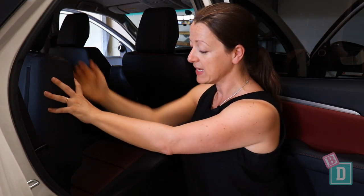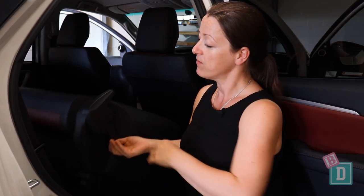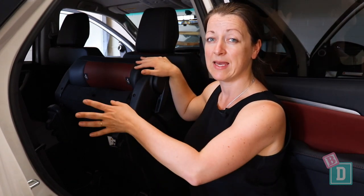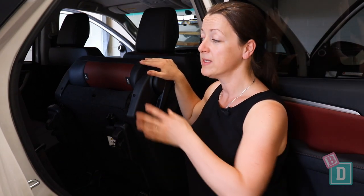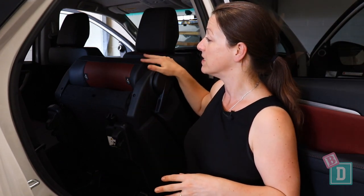The second row seats are split 60/40. To access the third row, these second row seats tumble forward, so you couldn't have a child seat installed and get into the third row. I also discovered that on the 60 split, you couldn't have two child seats installed and just remove one to access the third row, because the seat will hit any central child seat installed.